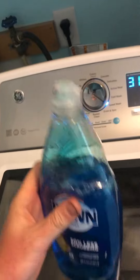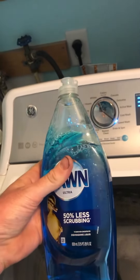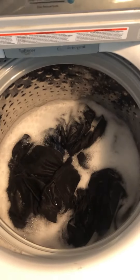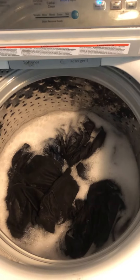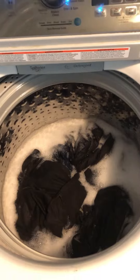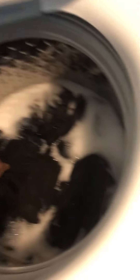About a quarter to a fifth of the bottle of Dawn. You don't have to worry about your washing machine overflowing with suds. It does get sudsy, there are soap suds in there, but it's not going to overflow and flood your house. The rinse cycle will get all that extra soap suds out.